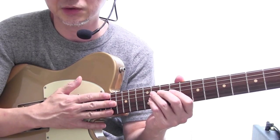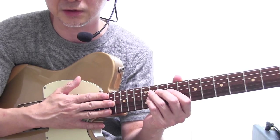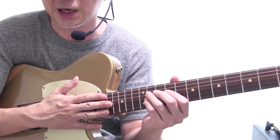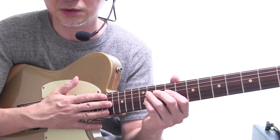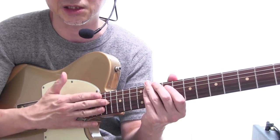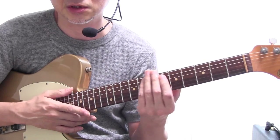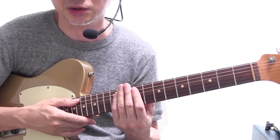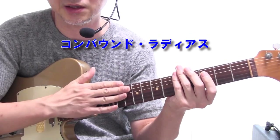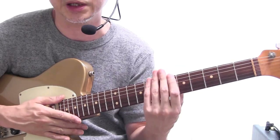一般的にはトラディショナルな感じのストラト、フェンダー系のストラトとかテレキャスターは180Rとかいう感じでかなりきつめのRになっています。あとギブソンなんかは標準と言われているのは300R、305Rとか書かれている場合が多いですね。ですからギブソンタイプというのはフェンダーのトラディショナルなモデルに比べるとフラット気味の指板を持っているというふうに言えると思います。